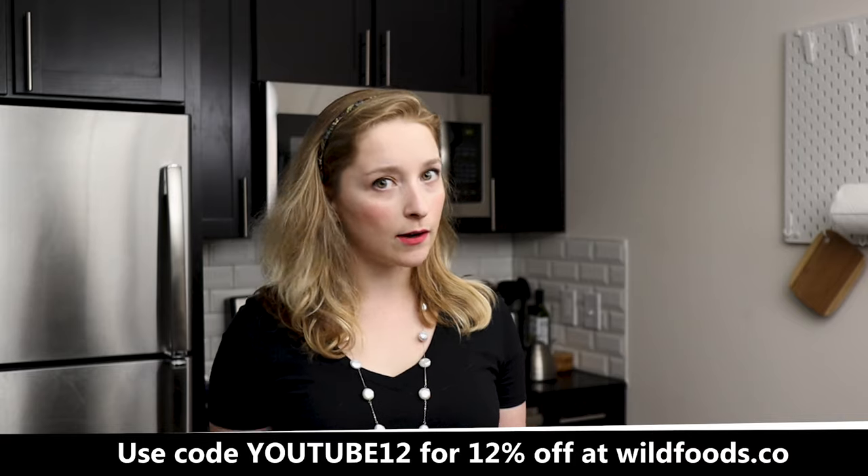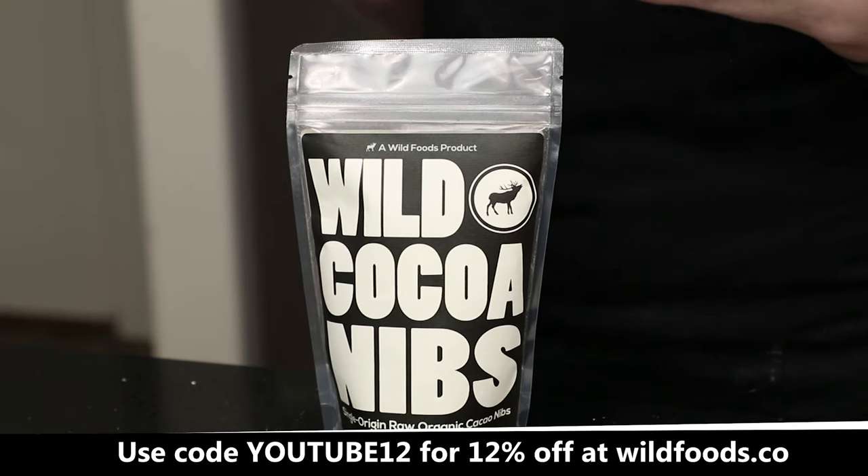Cacao nibs have 40 times the antioxidants of blueberries. They also have a very high plant-based source of iron, are full of magnesium for a healthy heart and brain, have more calcium than cow's milk, and are a natural antidepressant and mood elevator. So if you're feeling a little down, maybe reach for some cacao nibs.